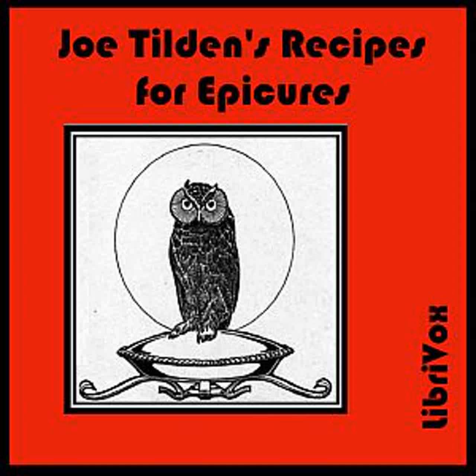Onion Sauce: Boil three good-sized onions one hour. Drain and put in a stew pan with one half pint of milk and one teaspoonful of salt. Simmer for 15 minutes, then rub through a sieve and put back in the pan with one half pint of cream and one ounce of butter. Simmer 10 minutes and serve very hot. Garlic Sauce: Rub together in a mortar until smooth two ounces of butter, two cloves of garlic, and one teaspoonful of salt. Add a tablespoonful of lime juice and one half a pint of melted butter. Beat until light and smooth when it is ready to serve.